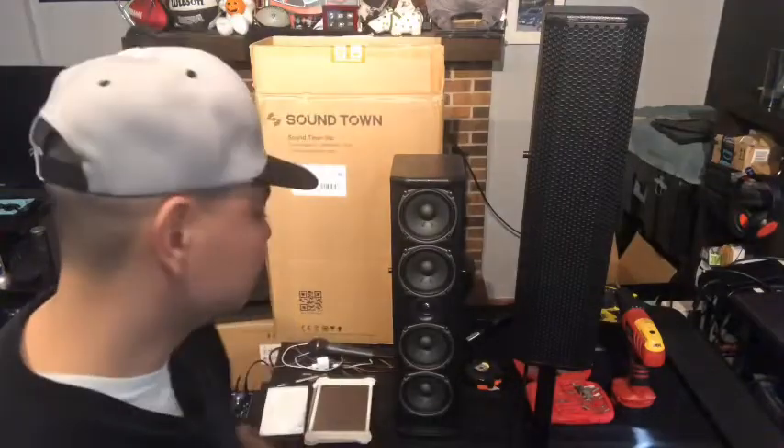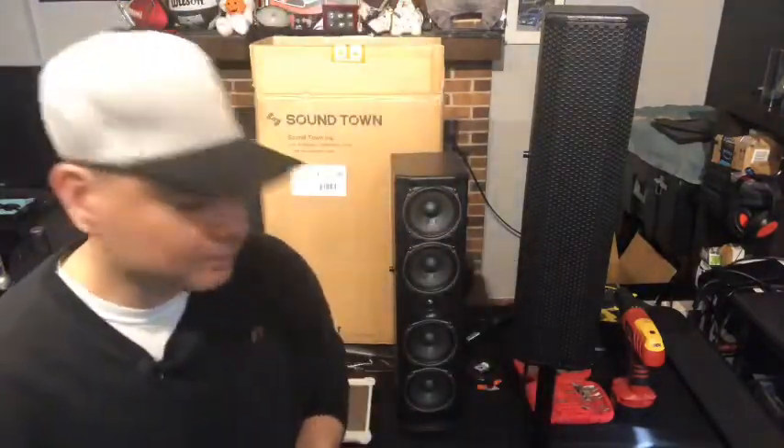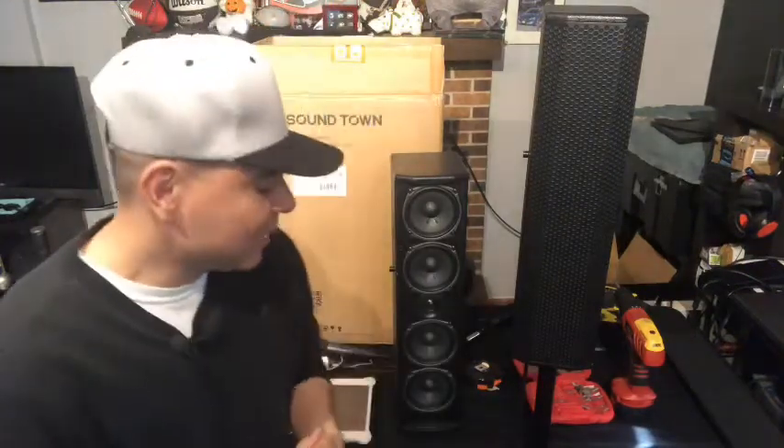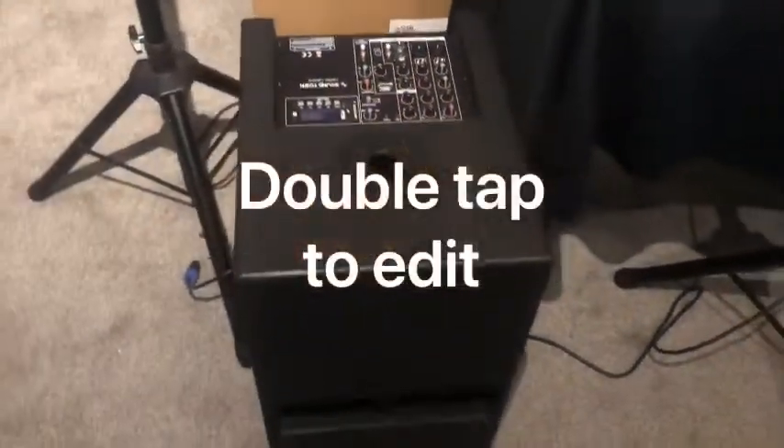What I do like about these speakers — and I did another video on what's in the box — is that the inputs are on the bottom, so it looks very clean when you're hooking up wires. There's also a back handle. It has all the hardware for mounting them on the ceiling if you have a club, business, or somewhere you want to mount them to make them look real clean. The poles you get are pretty standard with the Sound Town logo — good quality, no issues. I'm actually using some different poles since I left those in the box.